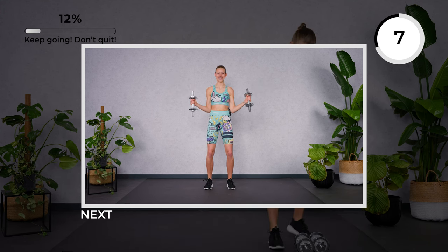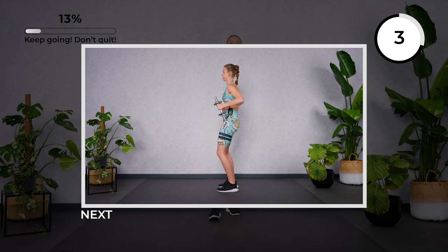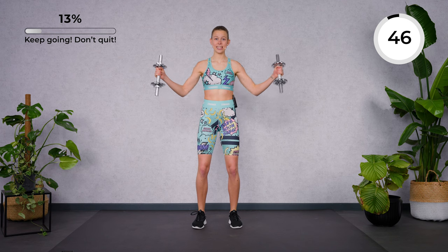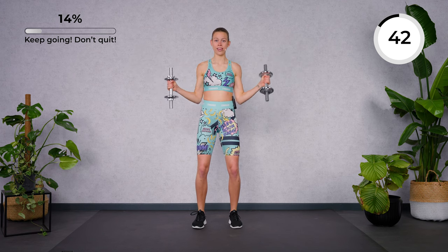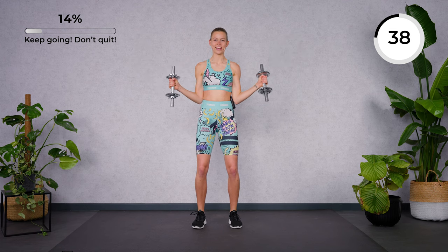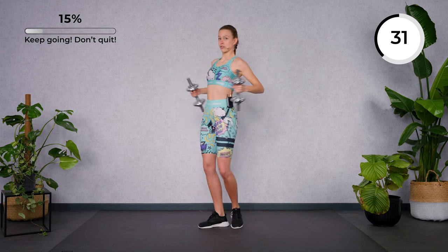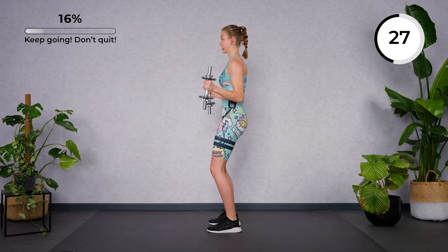Grab your dumbbells again. Calm your breath. Good work. Now find that stable stance again. Open your arms to the side — we're going to extend the arms to the side and bring the elbows in. Breathe in and out. Good. Keep working. Make sure to close your rib arches — don't open, stay closed.